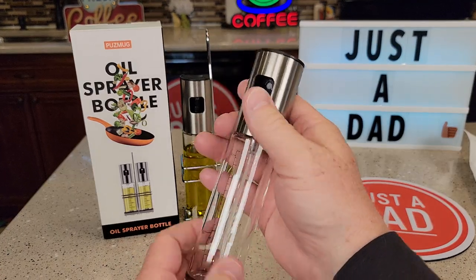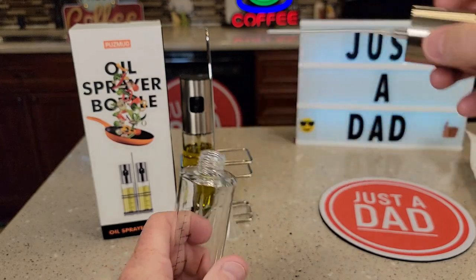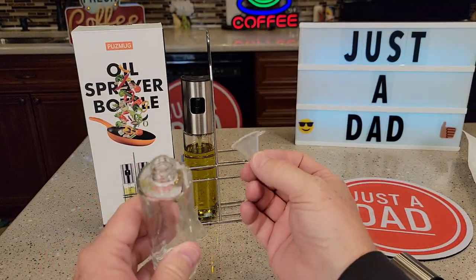These seem very well made. You're going to unscrew it — it's got an opening there, but it comes with two funnels.